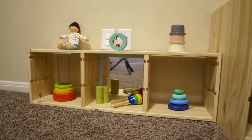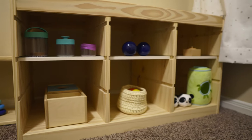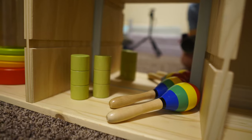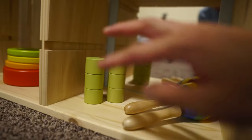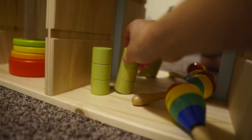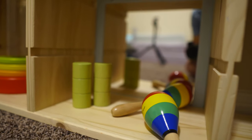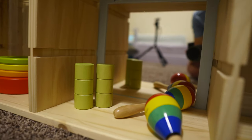Generally, we want one toy or one activity in one of these little cupboards so that the child does not get overwhelmed. What I mean by one activity per section is — if you look at this little section right here, you'll notice I actually have two different types of toys, but they're both the same thing — they're both shakers. Since both these toys are a similar concept, it's okay to put them both here. However, I would not put a third toy here because that would make the cubicle a little bit too overcrowded.